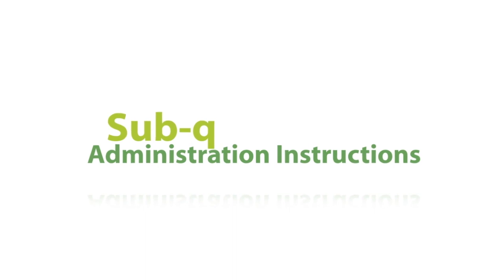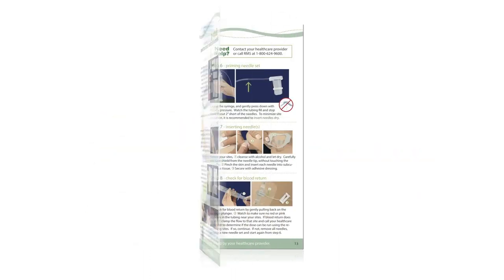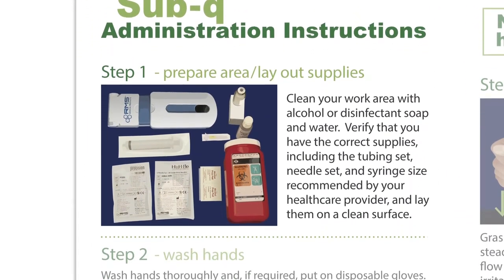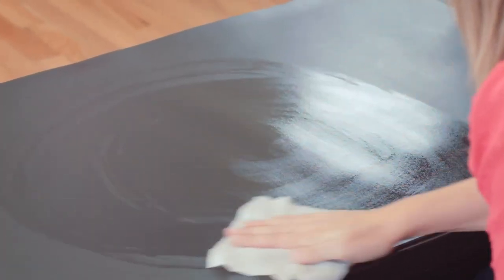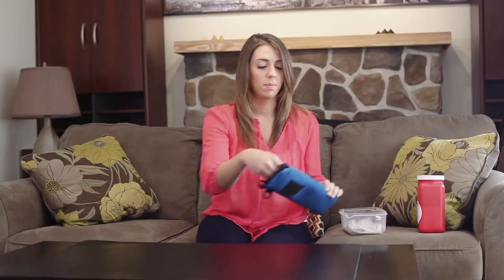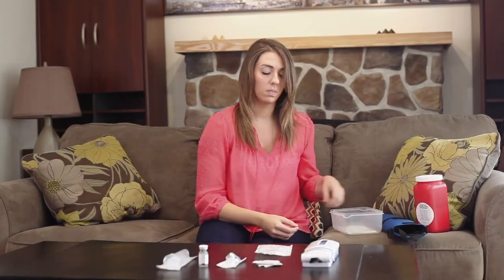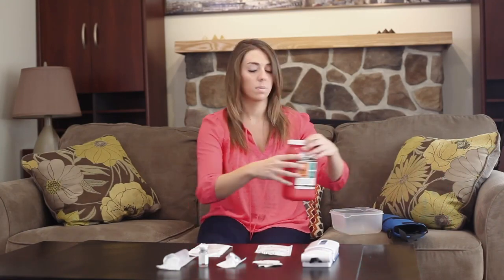Sub-Q Administration Instructions for the Freedom Edge from the RMS Patient Information Guide. Step 1: Prepare area and lay out supplies. Clean your work area with alcohol or disinfectant soap and water. Verify that you have the correct supplies, including the tubing set, needle set, and syringe size recommended by your healthcare provider, and lay them on a clean surface.